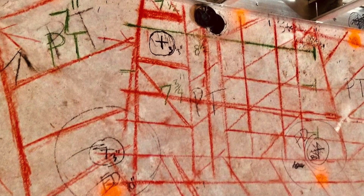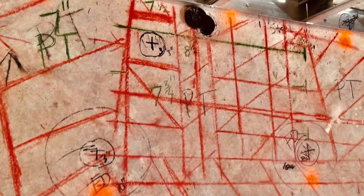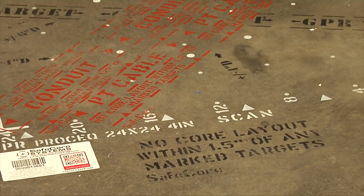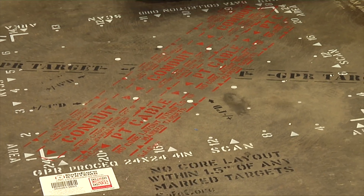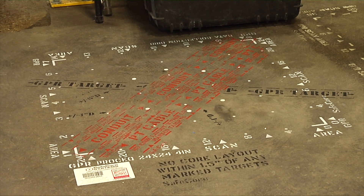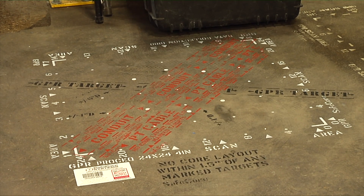The GPR and concrete cutting industry, until now, lacked a standard infrastructure marking system. The SafeCore system is designed to improve contractor communication, reduce confusion, and increase awareness of known utilities and structural embedments.